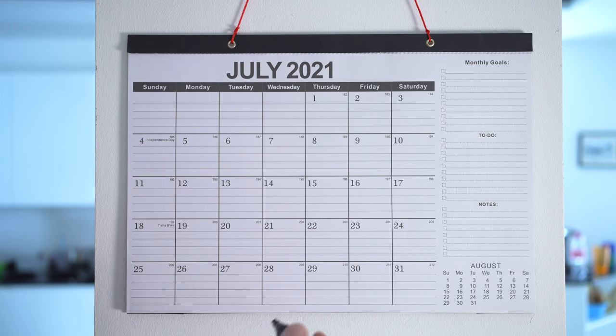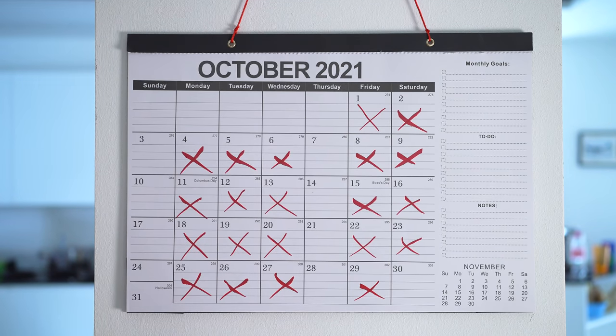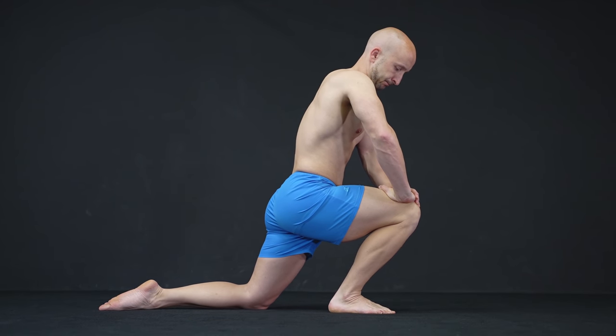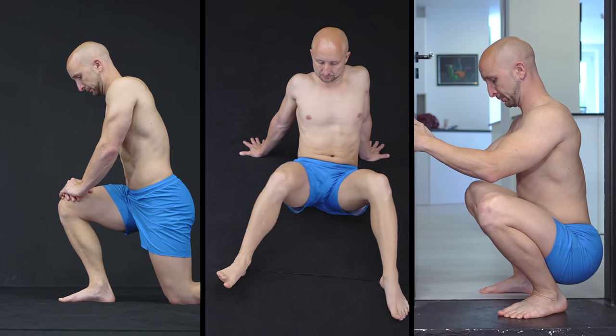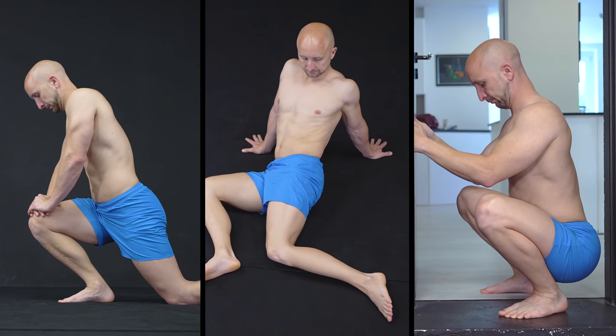Please keep in mind that progress needs time. It's not easy to undo the bad habits of many years, even if you do these exercises every day. A beginner sample routine with these exercises would look like this.